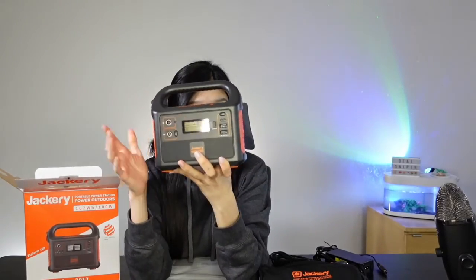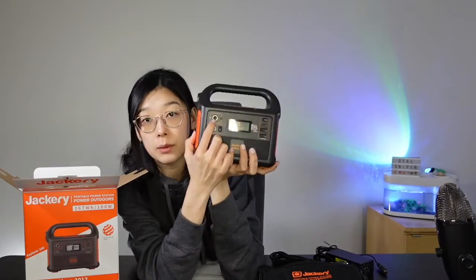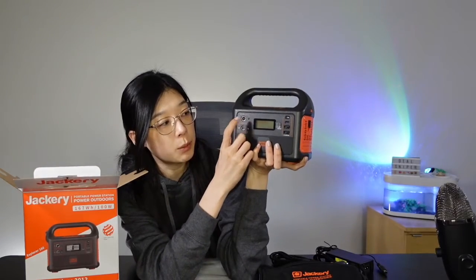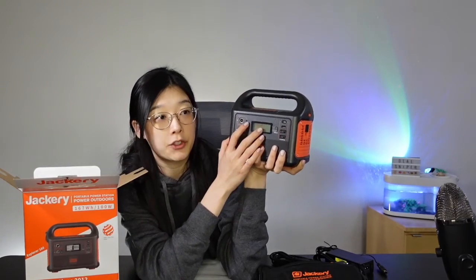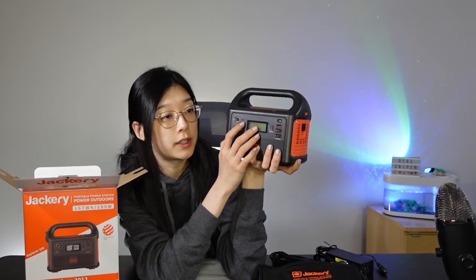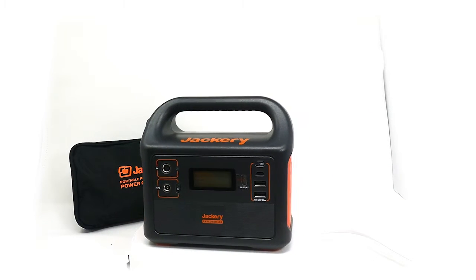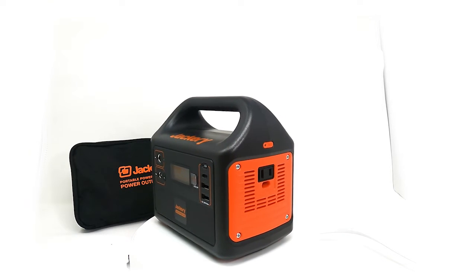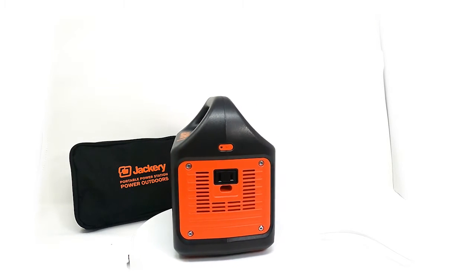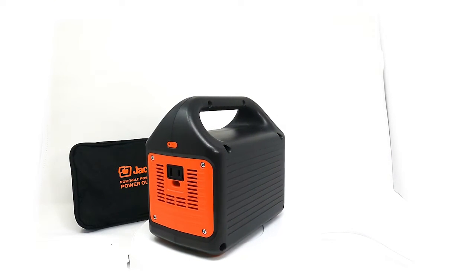Over here it has the charging ports and the input. This input is where you actually charge your Jackery portable power station. You have your 12-volt car outlet, or you can charge it with a wall outlet, or with solar-generated panels — though those are not included. The only wires included are the car outlet and wall outlet cables.